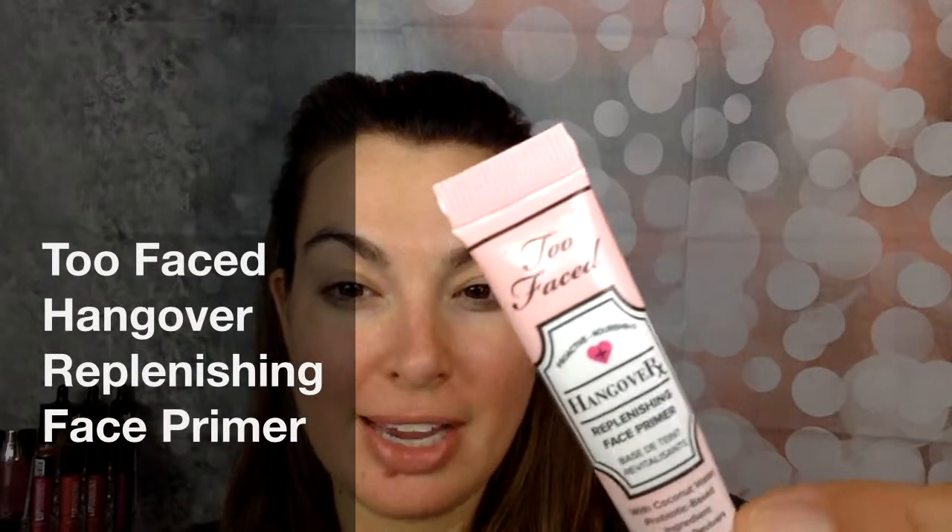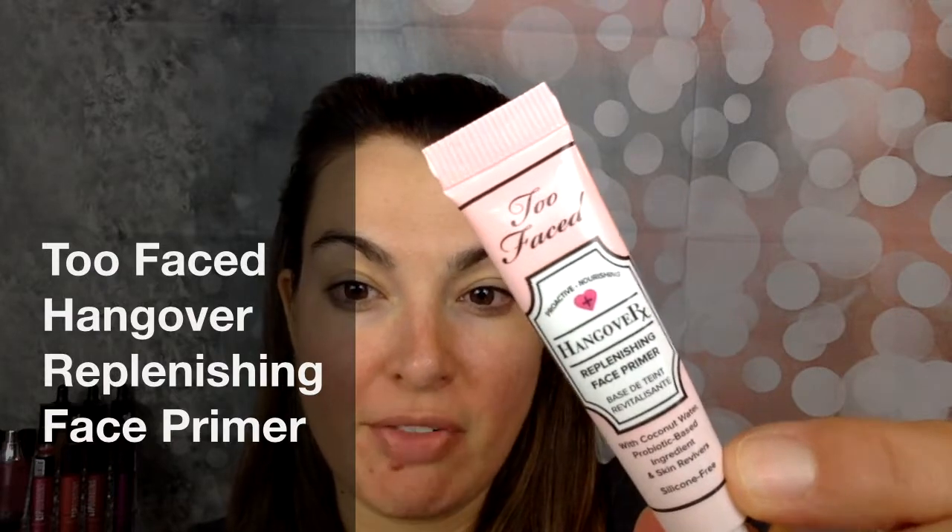Hey everyone, so today I'm going to be sharing the Too Faced Hangover Replenishing Face Primer. Now, I am not hungover. I got this as part of my Play by Sephora box, and I actually took it on a trip with me, and it's a little bit different than the type of primer I'm used to.